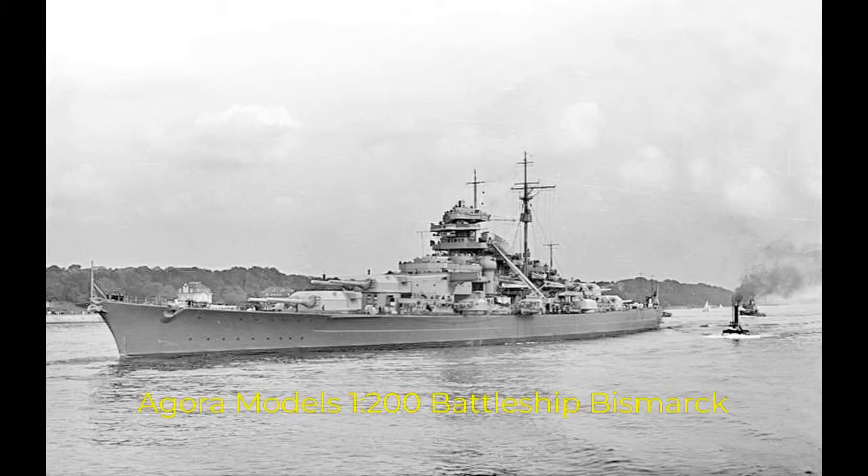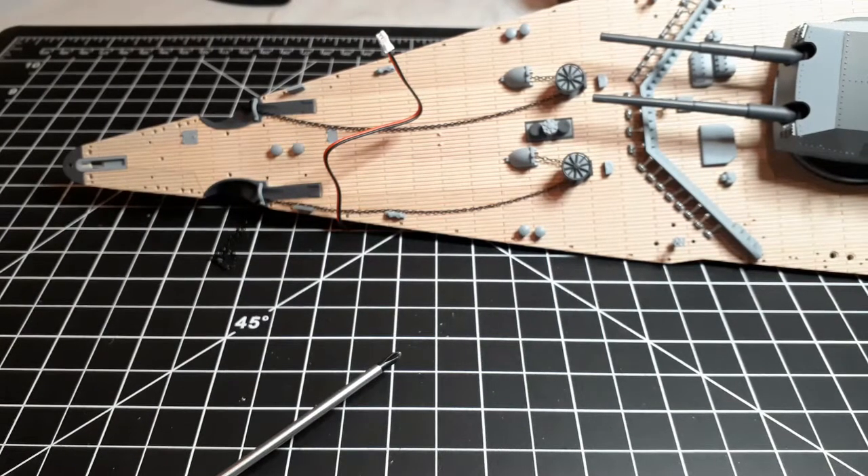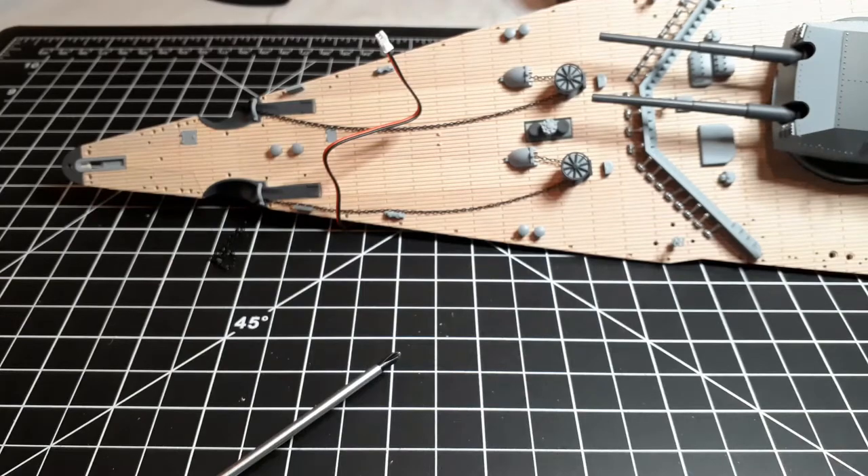Super Draco 380, and we're back with stage 17 of Build the Battleship Bismarck. Today we are going to be doing the wiring for the forward gun turret.